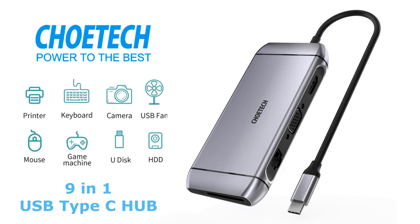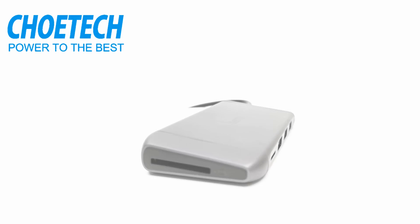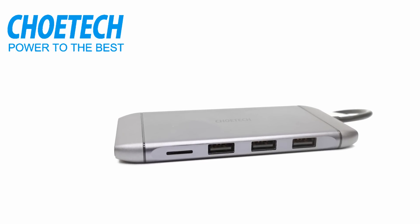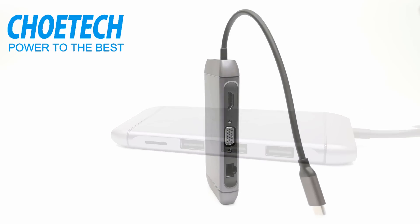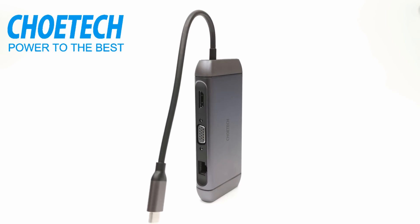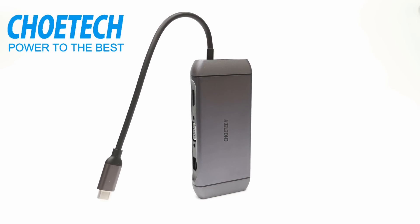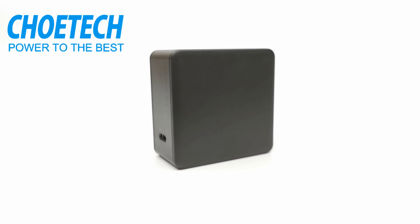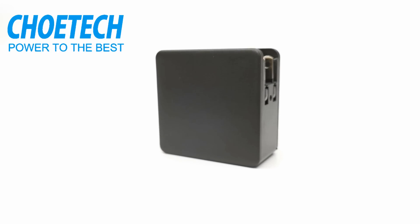Introducing the ChoTech 9-in-1 USB Type-C multi-port 4K adapter. The ChoTech multi-port adapter is an innovative device created to give the user the power to connect a mobile phone, mini PC, laptop, or any device with a Type-C port to a display with an HDMI port, and connect USB storage devices and controllers for a whole new way of entertainment. Do you think this type of device is right for you? Stay tuned — a full review is up next.